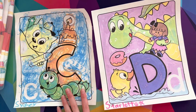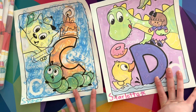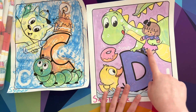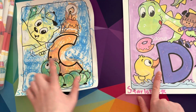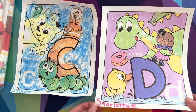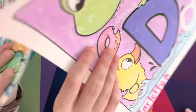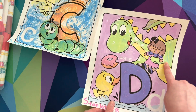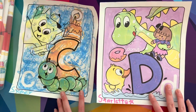Me and Sydney finished our coloring pages! I did the letter D and Sydney did the letter C. D is for dragon — or dinosaur — donut, doll, and duck. C is for cake, cat, crayon, and caterpillar. I like your caterpillar, Sydney! That is it for today, everyone — we really hope you all enjoyed it and we will see you all next time! Bye bye!